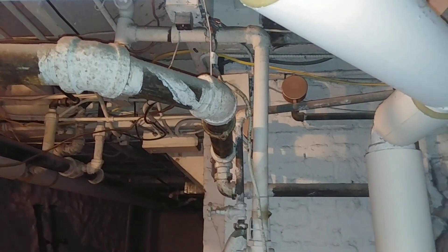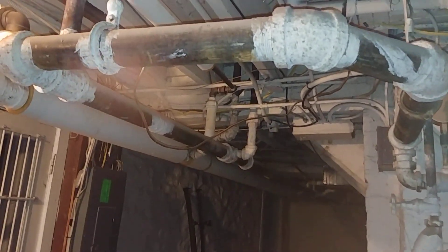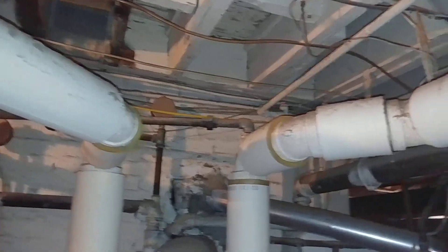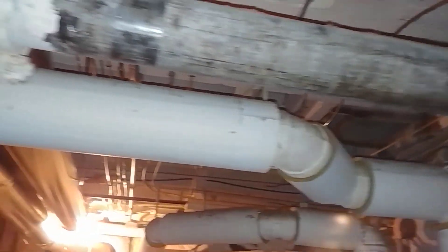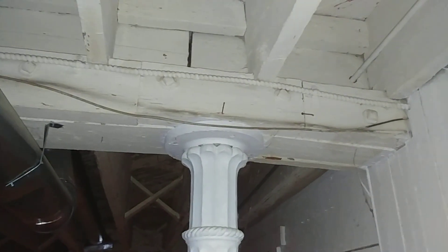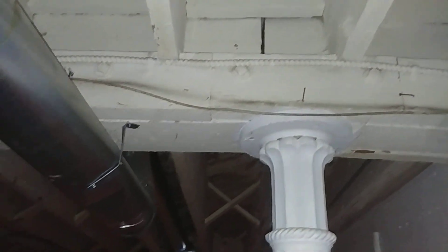So many times people want to convert a two-pipe steam system into hot water — this is the exact opposite, and it's pleasing to see. We've got this system running pretty well. You can see at one time it was coal-fired — there's the little pulley there for that. There are a lot of nice details. We've got Gortons at the end, lovely cast iron pillars supporting this massive ship beam — this house was built for the centuries and got a steam system to match. Thank you all, hope this was interesting.